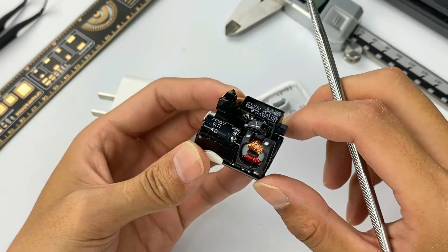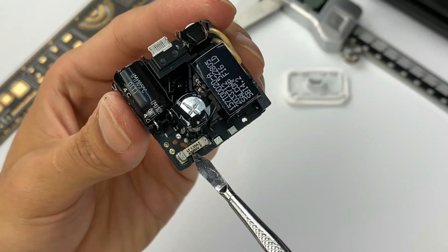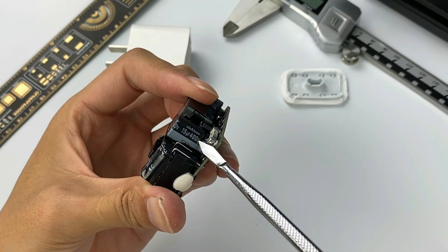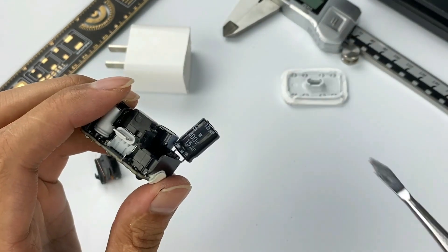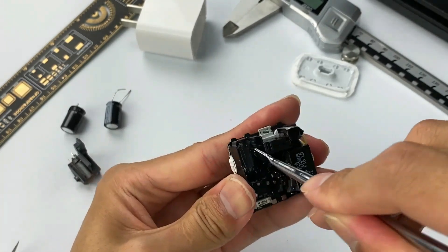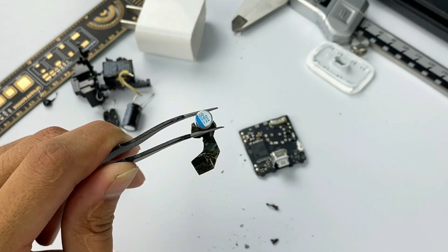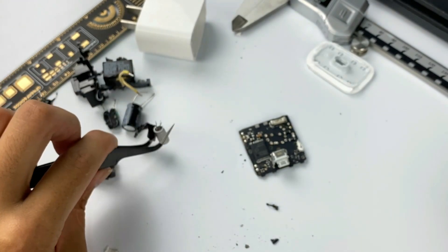Next, let's remove the components on the front. First, we remove the common mode choke used to filter EMI interference. There is an input fuse here with a specification of 1.25A 250V. The high-voltage electrolytic capacitor next to it comes from Qigong, rated at 400V 15μF. Here is another high-voltage electrolytic capacitor from Nippon Chemical, rated at 400V 50μF. After removing both capacitors, we find a color ring inductor underneath. We then remove the transformer and plastic frame. The output filtering solid capacitor is rated 560μF 12V and is wrapped in tape for insulation.